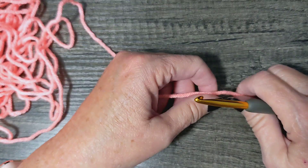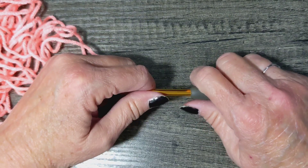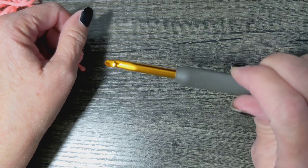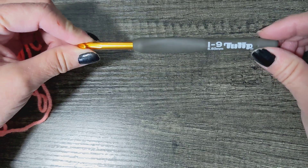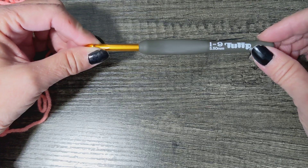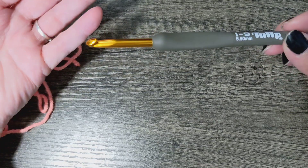Hi, I'm Kim, welcome to the Regretful Yarn Addict. Today let's learn how to do the Tunisian knit stitch using a regular crochet hook, because as I stated in the simple stitch tutorial, why go out and spend money on a tool that you may never use if you're not going to use it?